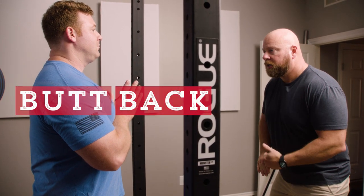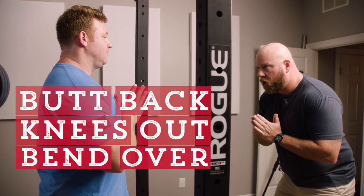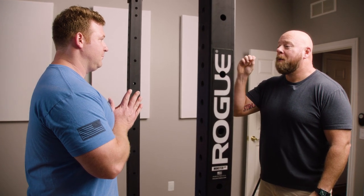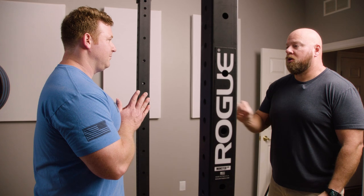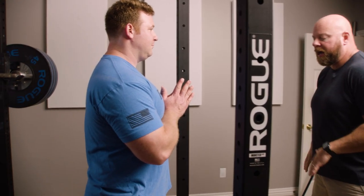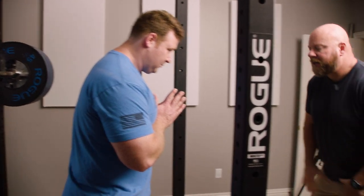You're going to do these three things as you descend: butt back, knees out, bend over. That's a lot of stuff to think about — three things. So I want you to go painfully slow into the bottom of your squat, just descend nice and slow. Because I want you to feel your hamstrings get tight, your adductors — inside of your thighs — get tight.